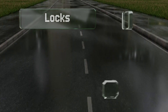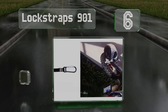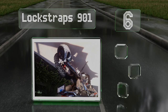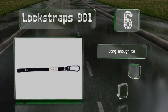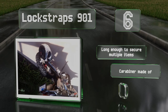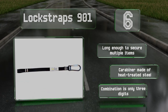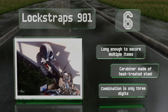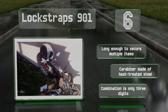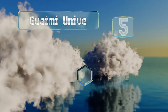Moving up our list to number six, the Lock Straps 901 consists of a two-foot strap with a combination locking carabiner on one end and a loop on the other. Its flexible web construction is reinforced with a three-millimeter steel cable but it won't scratch your bike and helmet. It's long enough to secure multiple items and equipped with a heat-treated steel carabiner, however the combination is only three digits.